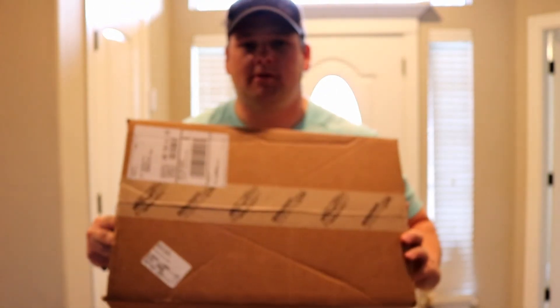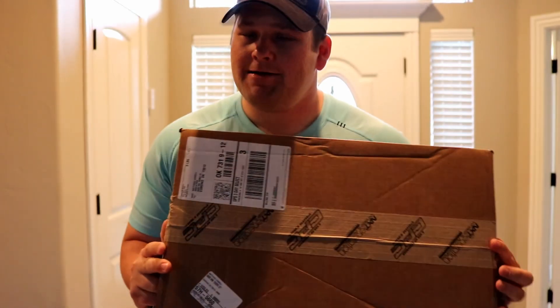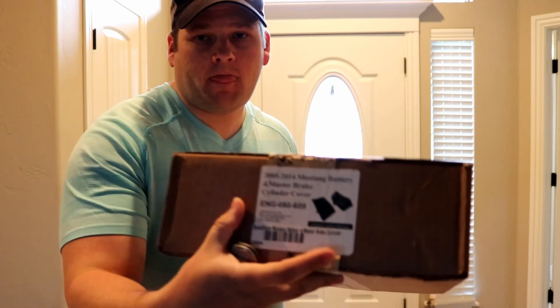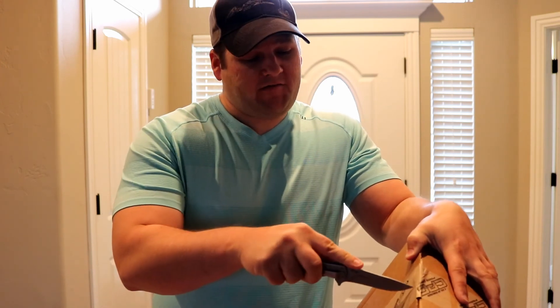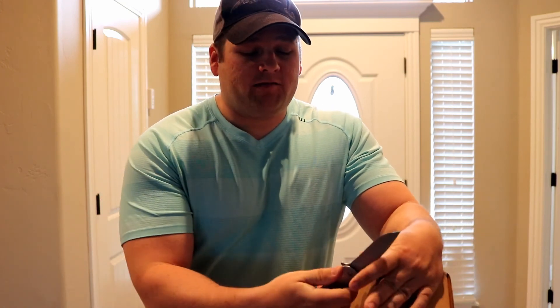Hey guys, today I just got another part in the mail. This is a cosmetic mod - got it from American Muscle. It is the Mustang battery and master brake cylinder covers. It was about 89 bucks but I had a five or six percent off code so saved a few bucks there. It's kind of expensive for what it is.